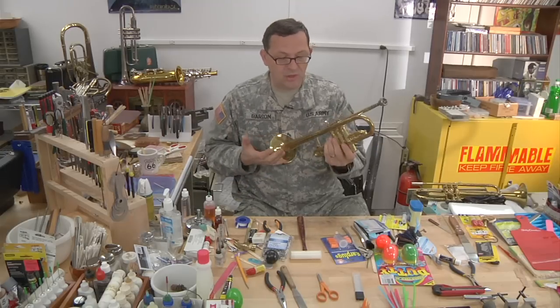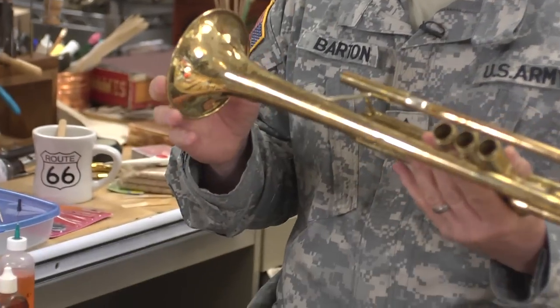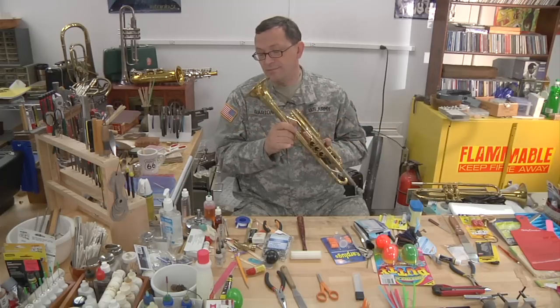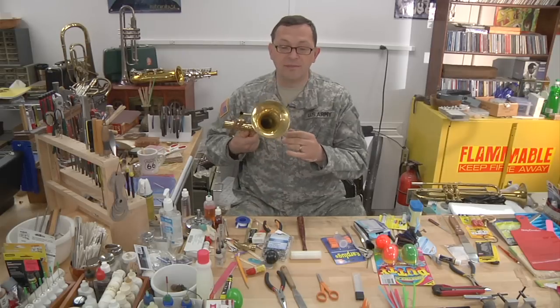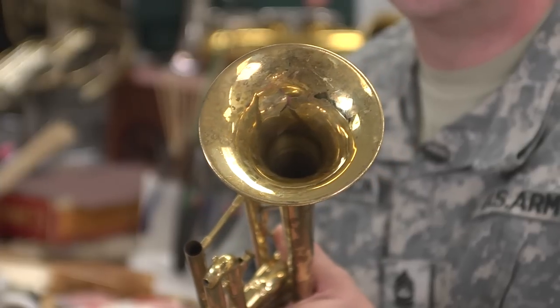Attempts to straighten things — if you drop the instrument and the bell is bent, leave it. It'll be fine. Wait until you get to someplace, because undoing the attempts of somebody else to repair dents always makes it worse. I can make things almost invisible when I'm done, providing I have the original damage. This bell — somebody attempted to do some things on it and actually just ended up poking a hole right through the bell.